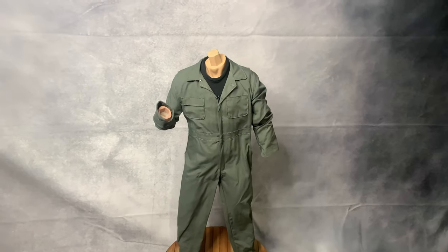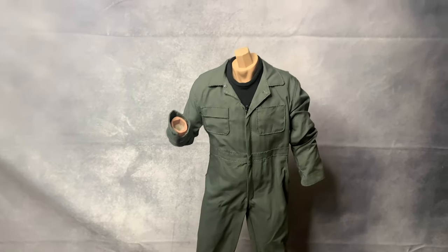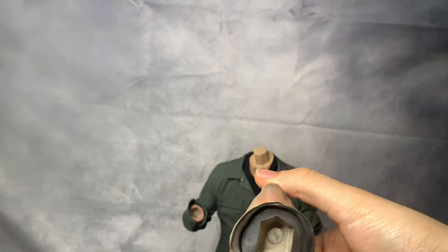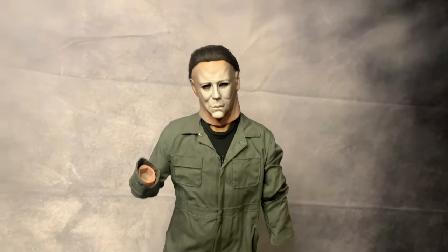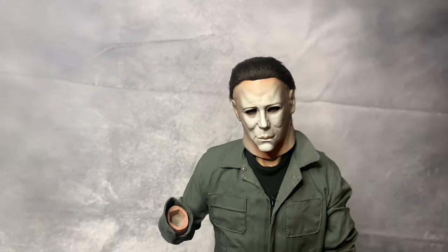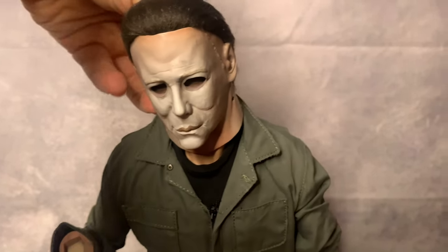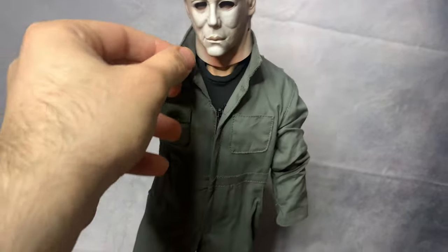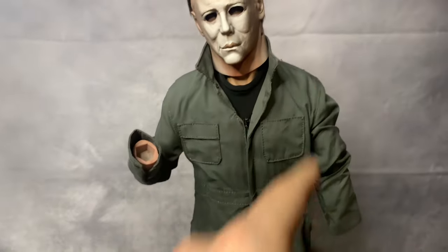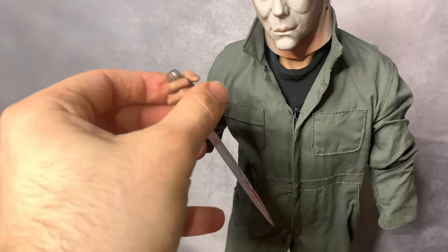Just before I show the final results, I want to show how the head connects — it's just a magnet right there. You just bring the head in very slowly and it connects. And I bring the collar up so it looks even more screen accurate. This is the same with the hand — it just connects right in there with a magnet.